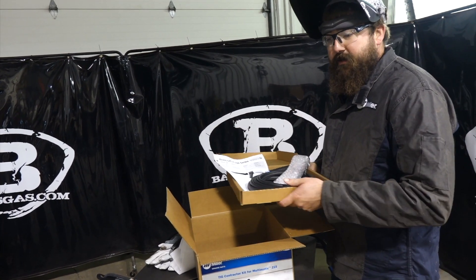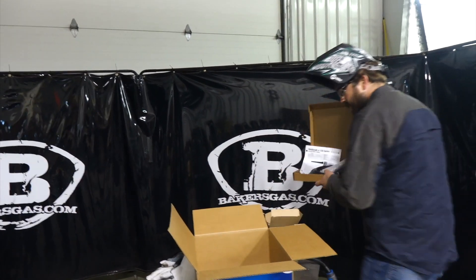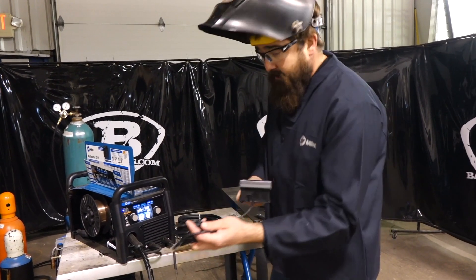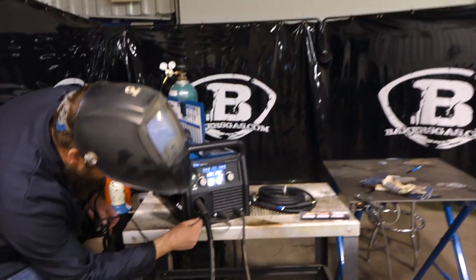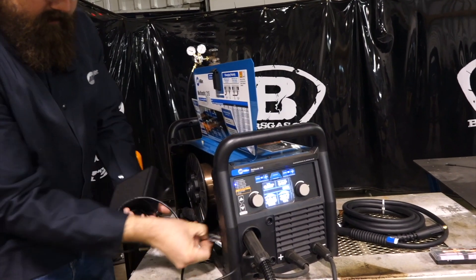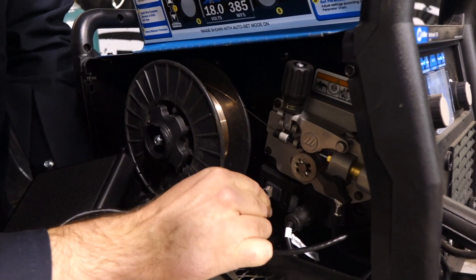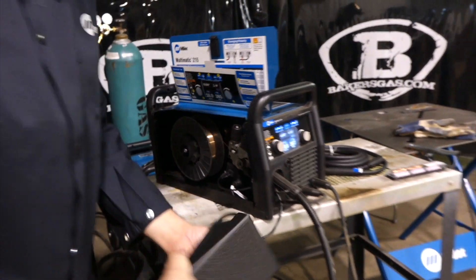We're going to show hooking this thing up and getting ready for welding. Now that we got everything unboxed, we got our foot pedal. I'll show you guys how to hook this all up. Run this cord through the bottom there, and as it comes out, you're going to run it around and it plugs in right there. That is your remote foot control. Now we got that hooked up.